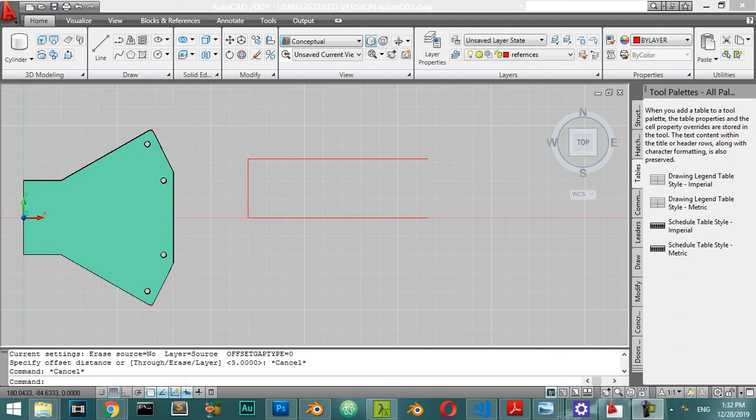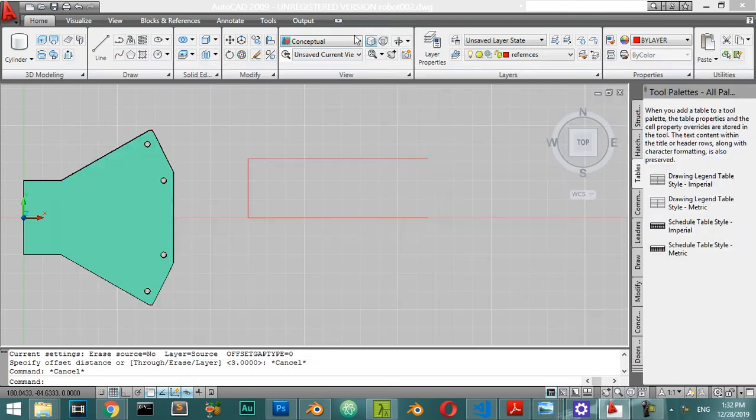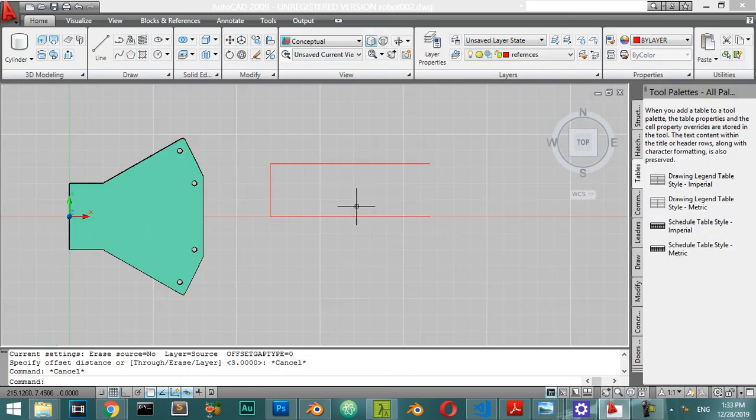This is the third chapter and third lesson in this course. We will start by making the handle. Here is the sample we have, and we will try to simulate this handle in this video. We will make this shape and then push it — the shape has the same thickness, which is 25 millimeters.